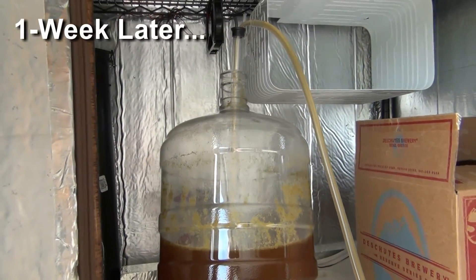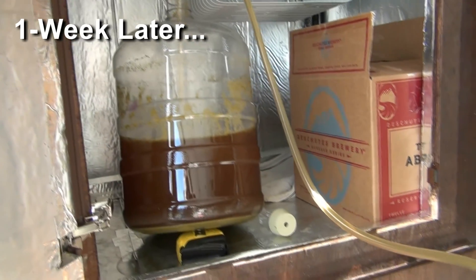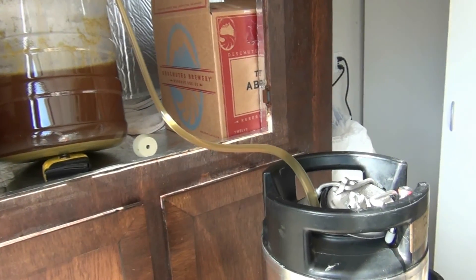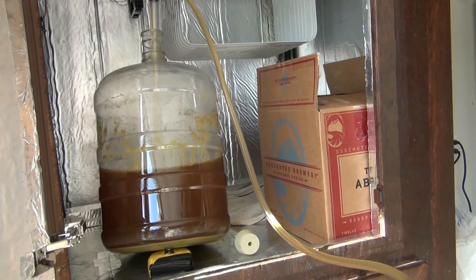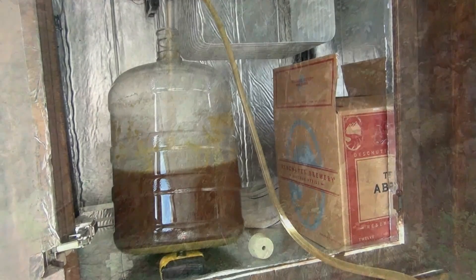We're racking the Dropkick Nate into a keg — it's that time. And then we're going to drop those temps down and add some gelatin.